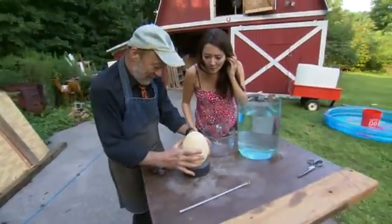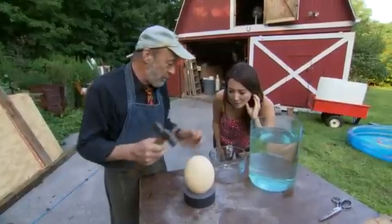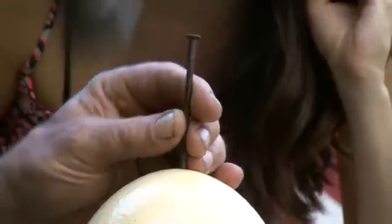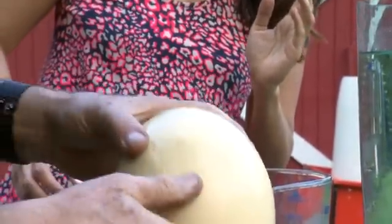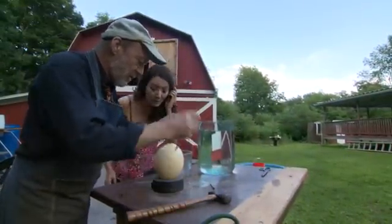I'm going to balance it here, and then I'm going to use these rods. I want to put a hole in the top, hole in the bottom, and then blow all the contents out into here so that we've just got the empty shell. Let's see if we can do this. Punch a hole. Oh, that was easy. I just want to make it a little bigger. Let's go to the other end. Some's probably going to drip out as we do this. I think I can just do straight through with that one.